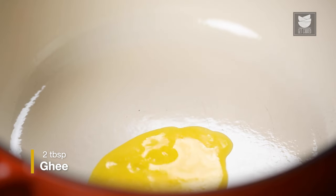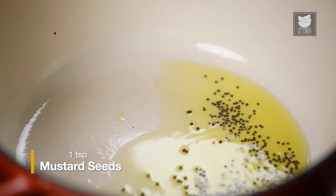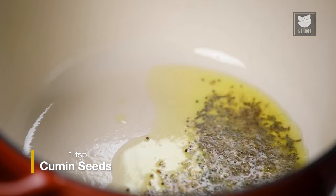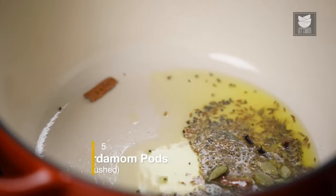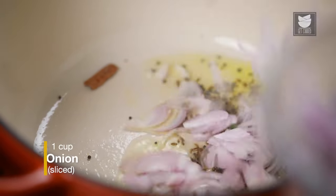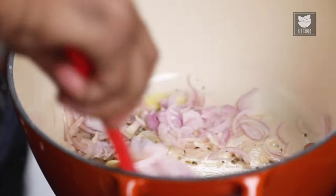Let's light the flame, keep it on high for now, and I'm going to add in desi ghee. Once the ghee heats up, I'm going to add in mustard seeds and allow these to splutter. Once that happens, I'm going to add in cumin seeds, cinnamon stick and cloves. Green cardamom — I'm using the entire pods in this case, just lightly bashed so that the flavour opens up. Curry leaves. And red onions which are sliced. Give this a quick stir.